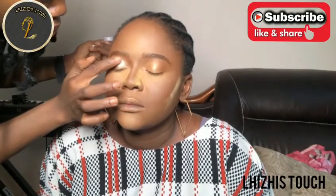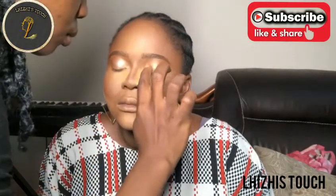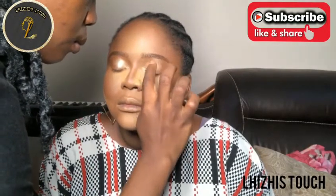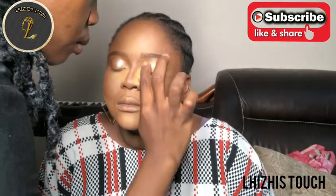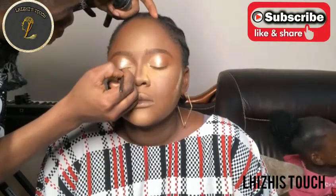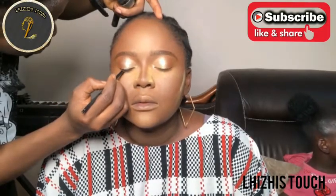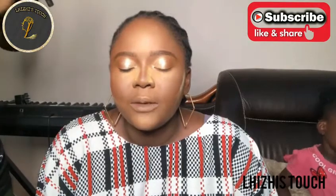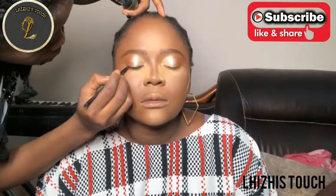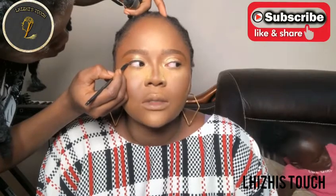This glitter I'm using is a chameleon color - if you place gold eyeshadow on your eyes and apply it, it turns to gold. Naturally it's white, but if you use pink eyeshadow it turns pink, green turns green. I love it so much. I really cannot remember the name but I'll research it - I love this glitter because it just changes my whole game.